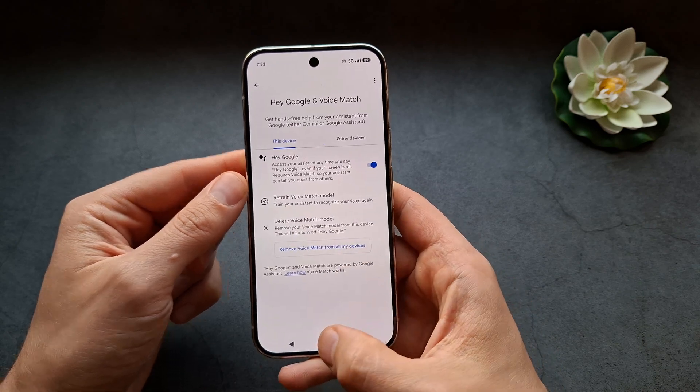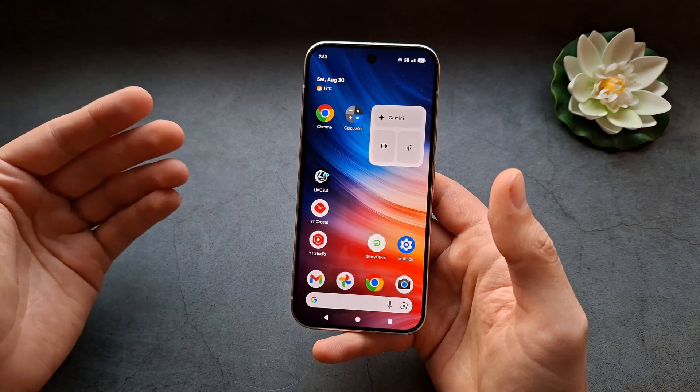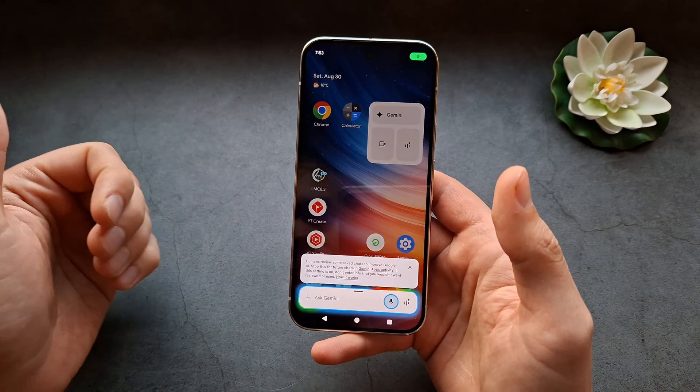We don't need that next step. Now we're able to ask the phone to call a contact from your contact list by saying 'Hey Google, call Nokia.'